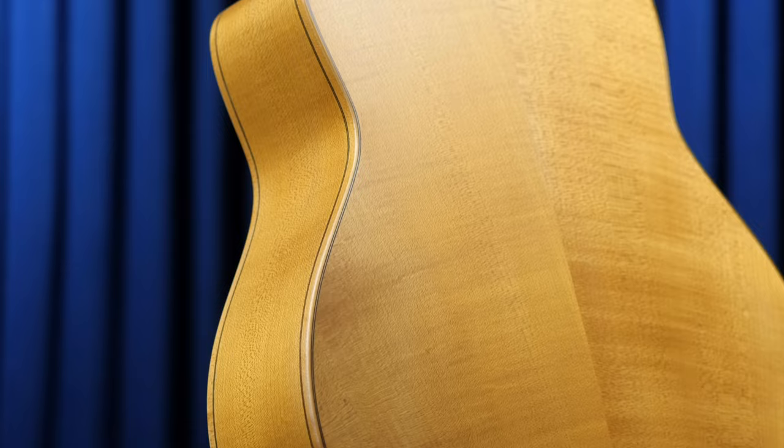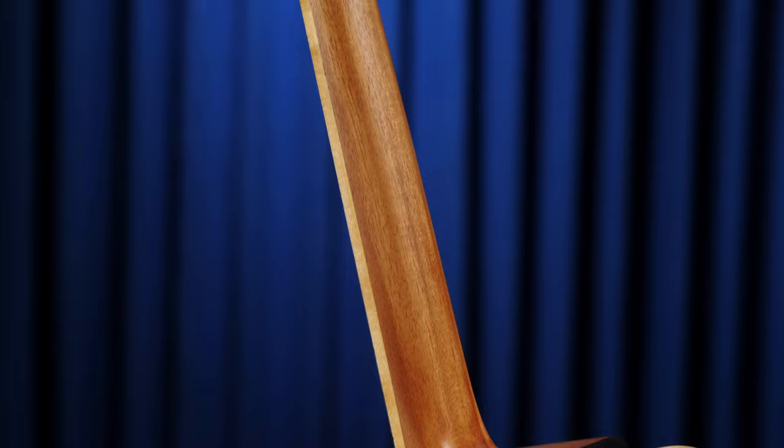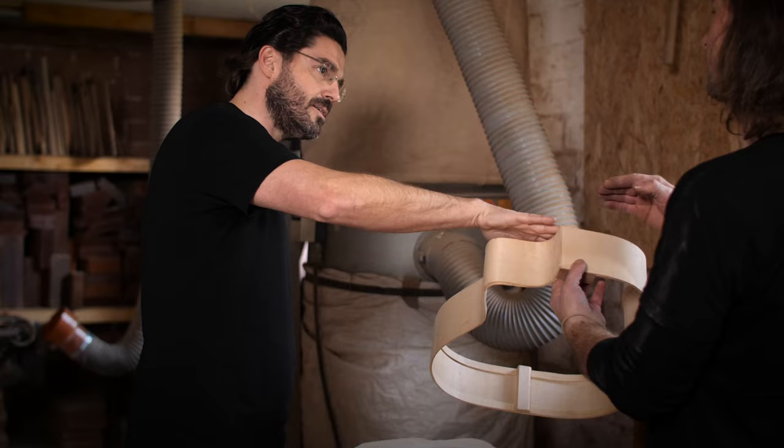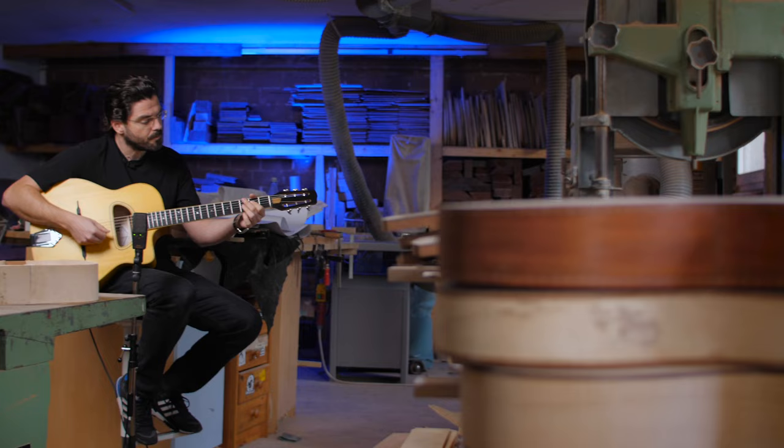This guitar is built in a very traditional way. I used maple for the sides and back, spruce for the top, an ebony fretboard, and ebony on the neck. I bought a very old stock of maple, spruce, and ebony — and I thought, if I have this kind of good wood, I should use it.